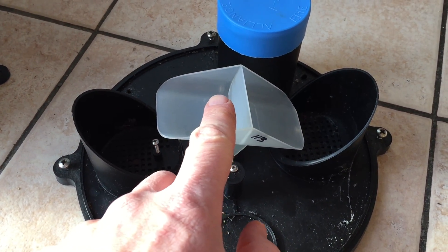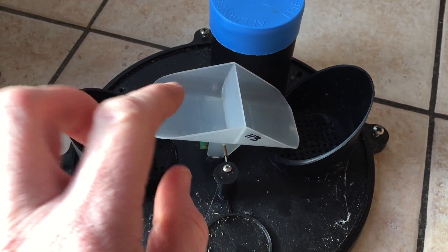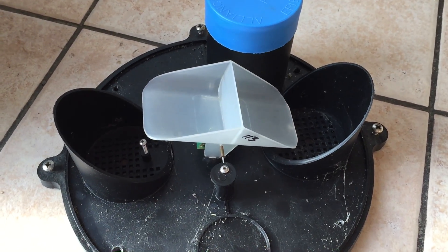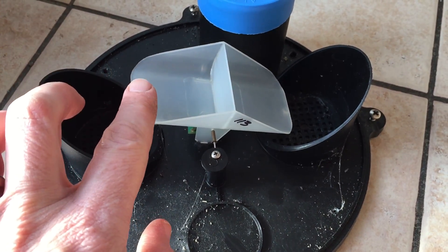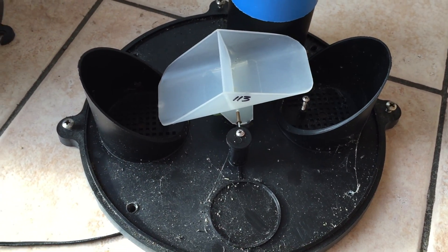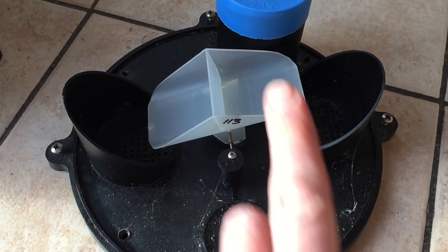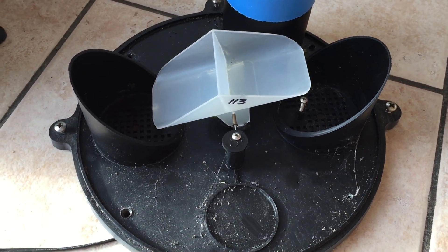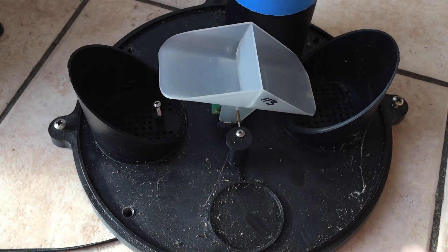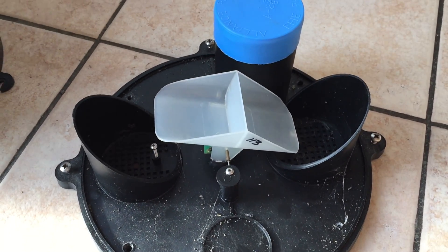What happens is the water gathers here and gets to a certain level, which is normally 0.25 millimeters. When 0.25 millimeters falls in, the bucket tips and that registers one count. Then the next side fills up with water, and when that hits 0.25 millimeters the bucket tips again. It's a fairly simple mechanism that measures the rain, but it's reliable and accurate.